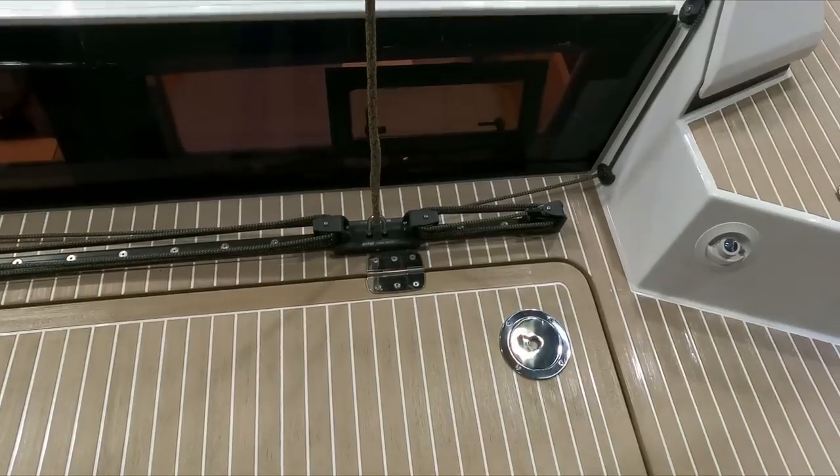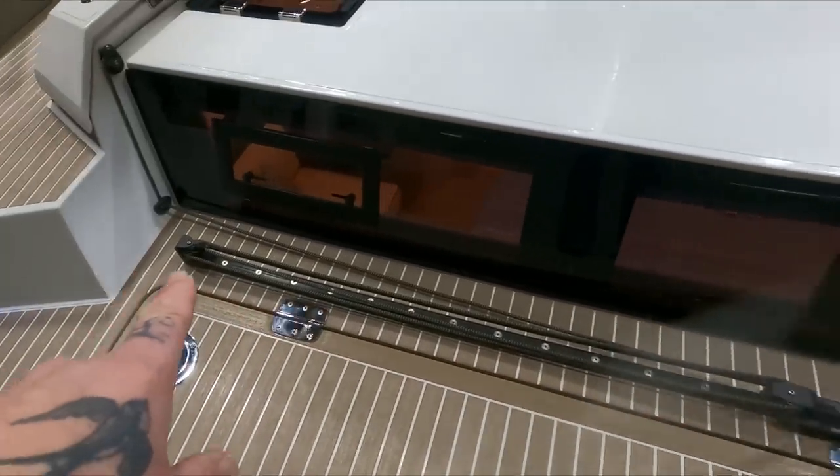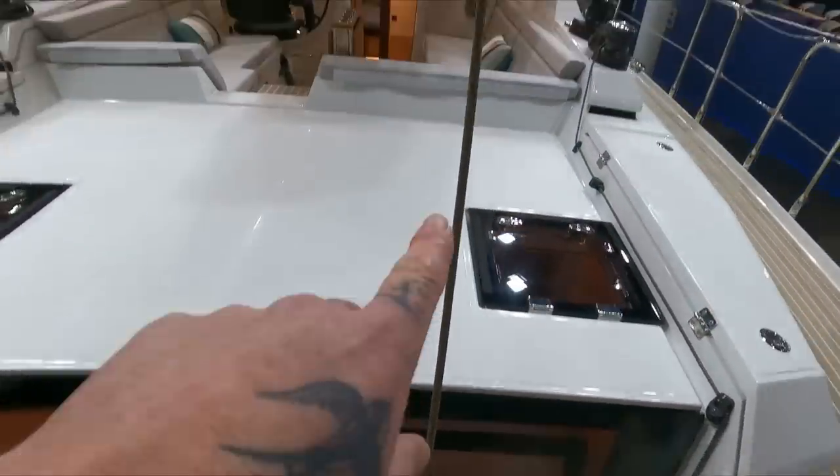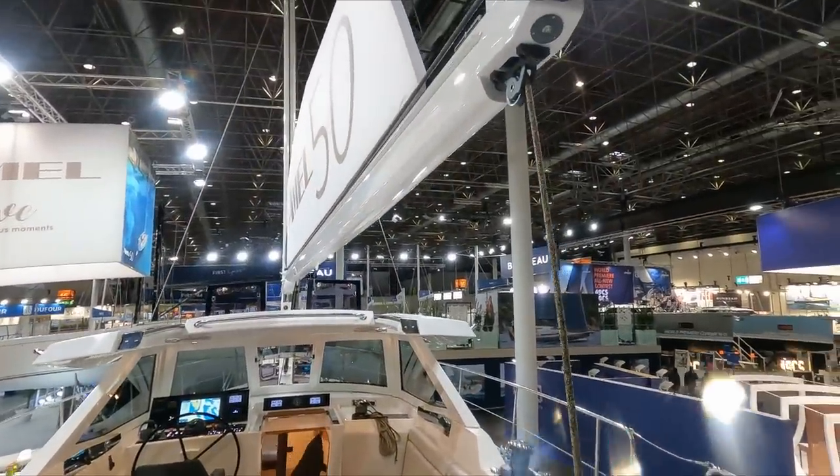Just forward here is a crash bulkhead. As you guys know with ML, you've got your mainsheet traveller here aft, and obviously it gives you better downforce for the boom.